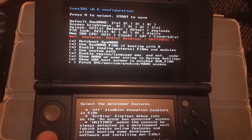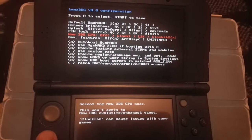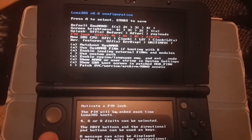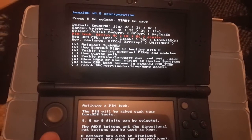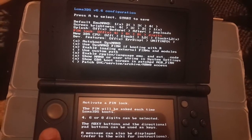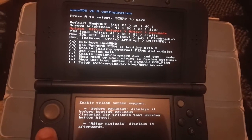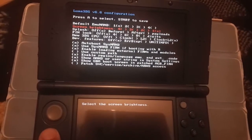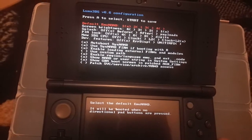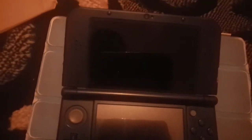There are additional features you can enable or leave as they are. The 'New 3DS CPU' option is only for the New 3DS, so don't use it on an old 3DS. There's also a pin lock if you want to prevent others — like kids — from messing with your settings. Splash and brightness on boot are mostly cosmetic options. When you're done, hit Start to save and your 3DS will reboot.